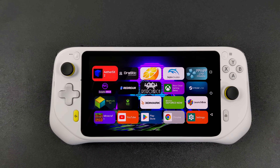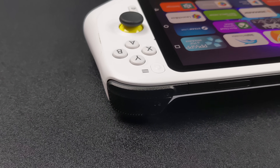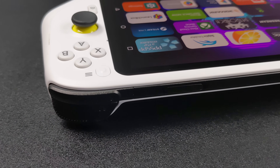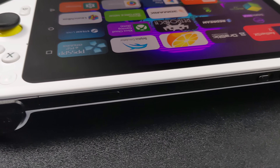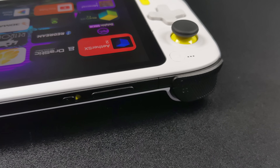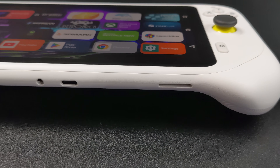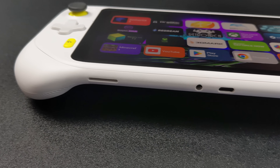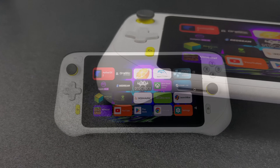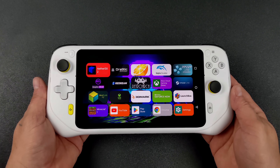We're going to start off light, move all the way up to PS2, and go with everything in between. Before we get started, I do want to admit that I've actually been enjoying the design of this device. Logitech released this as a cloud streaming device and with the CPU we have here, coming in at $350, I personally just don't think it's the right choice when there are much better handhelds on the market — either cheaper or just a little more expensive with a lot more power.